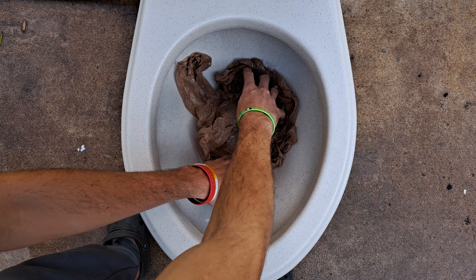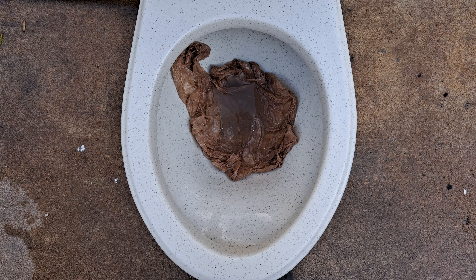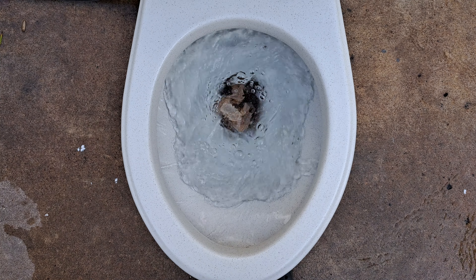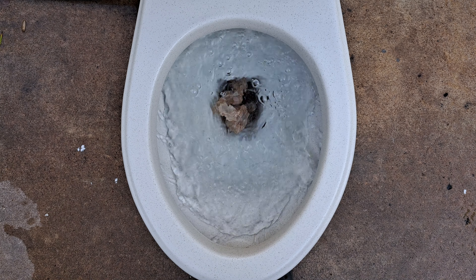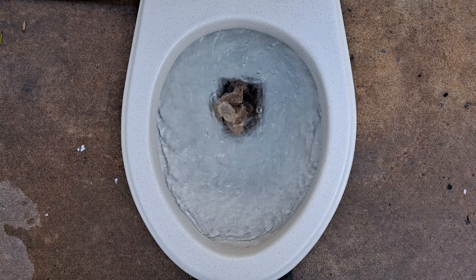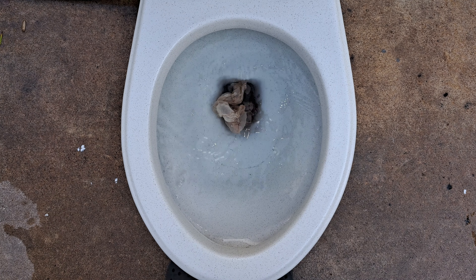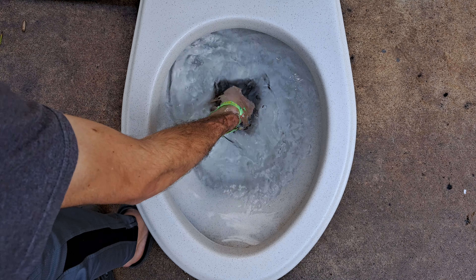Now let's see if it can take a grocery bag. Usually toilets with this type of flush tend to do pretty badly on this test, so I am not thinking it will do very well. I can't say I'm surprised — I did expect this.